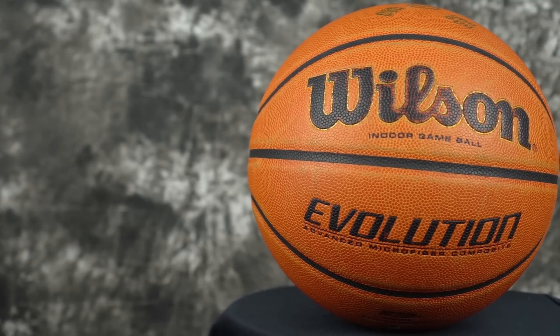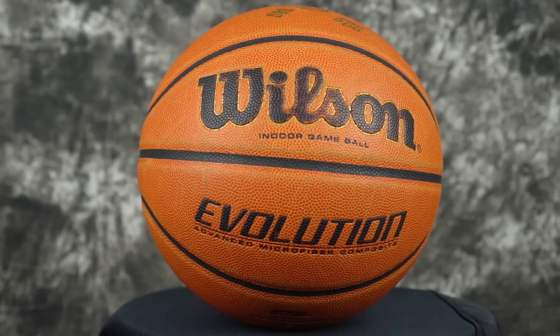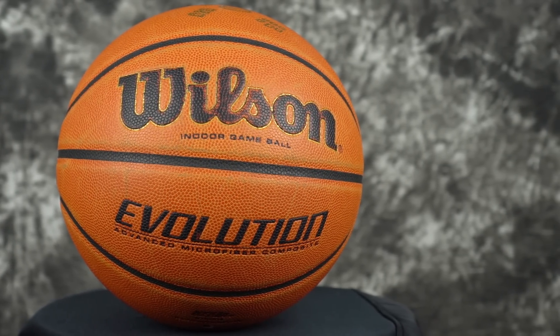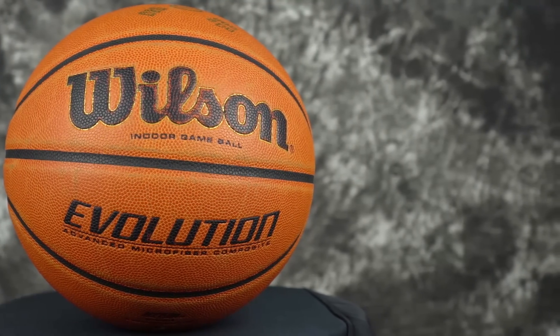Alright, so here is the Wilson Evolution — we just call it the Evo. This is the official basketball for our fitness. It's more of a high school ball. This feels super nice, very soft. That's why I feel like a lot of people like it — it's not rough, it's pretty grippy. When it gets wet though, it does slip a little bit. Everyone's sweating and stuff, so you do have to wipe off that sweat before you start dribbling again.